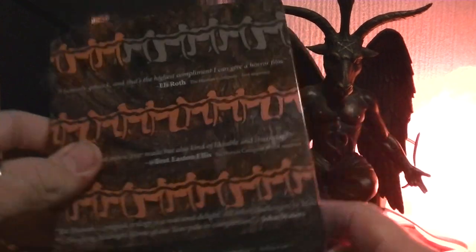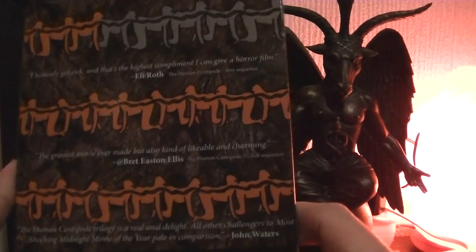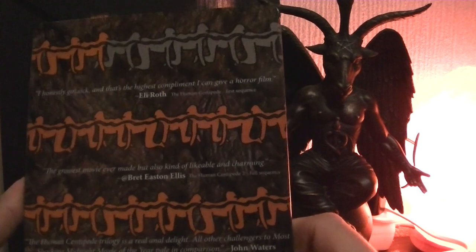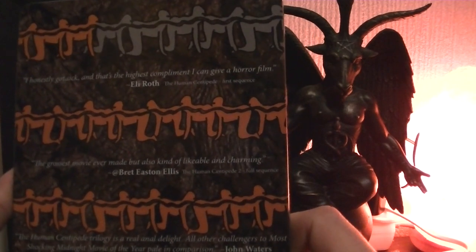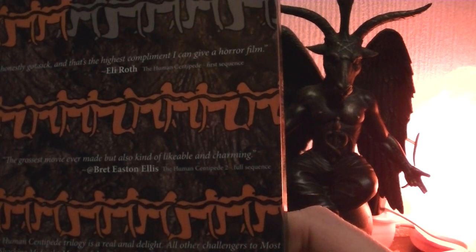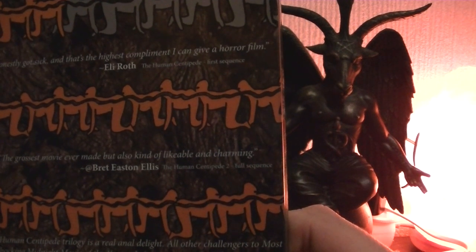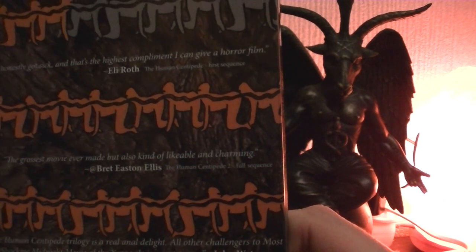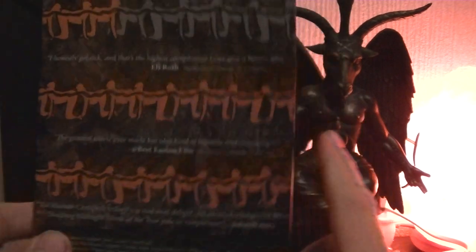If you want to know about subtitles — if you need subtitles for the movie — the movie is fully in English, but we have English subtitles, Spanish, Italian, Portuguese, and another Spanish — Latino American. So I don't know if there is a difference, might be.